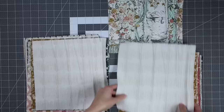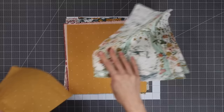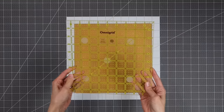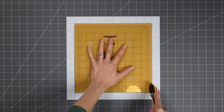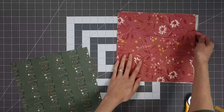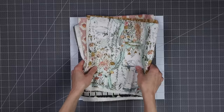Next we'll take one of these piles and trim them down into nine-and-a-half-inch squares. I'm going to use this orange one because it gives nice contrast against my cutting mat. I do have a nine-and-a-half-inch square ruler that I'm going to use, but you can do this with your long ruler — you don't need the square one. And here I'm just showing you that you can stack a bunch of squares on top of each other to make quick work of trimming these down.